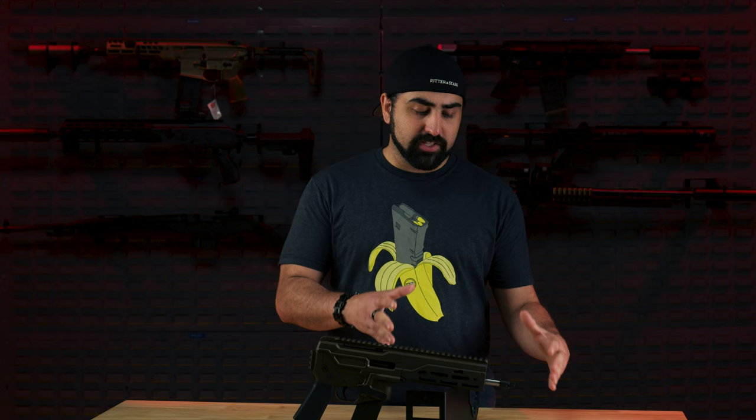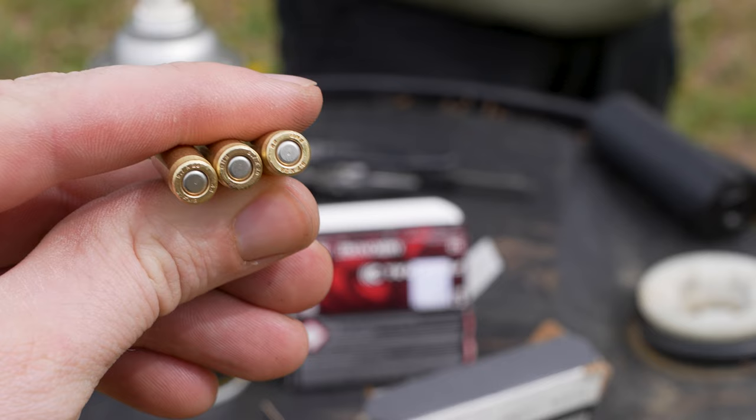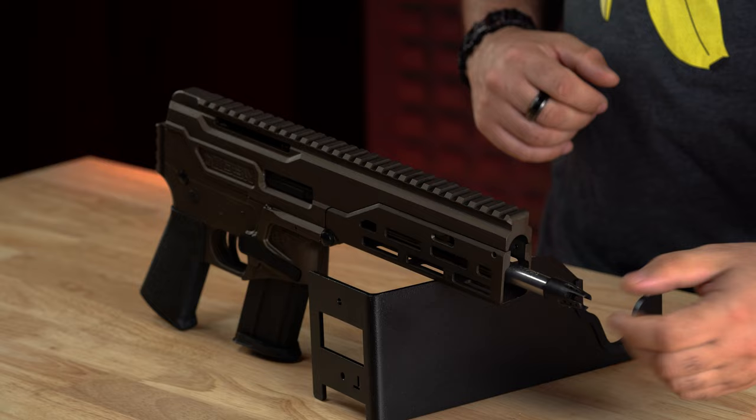We didn't have any .22 LR cans at the time, so we didn't really get a chance to suppress it on camera. We did have a .30 cal can, and we noticed that any time the suppressor was mounted on this gun, it had hiccups. We haven't talked to the manufacturer yet — we're waiting to hear back from them about what we might need to do. The muzzle device has a 1/2x28 thread and you can quickly remove it with a screwdriver. In total, we shot 150 rounds without a single hiccup without a suppressor.